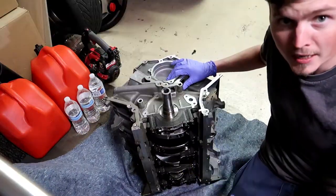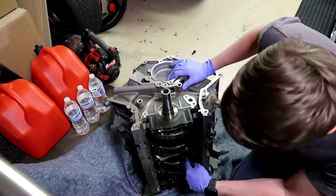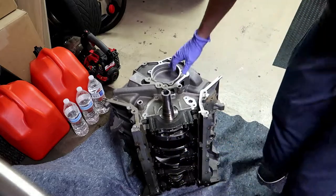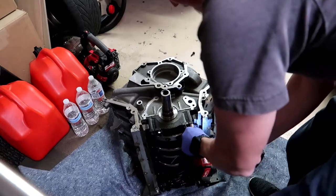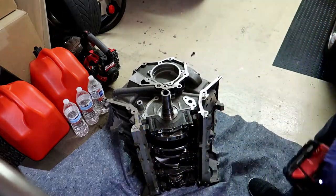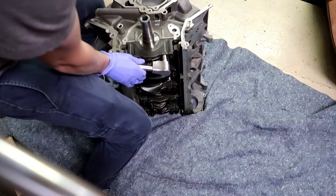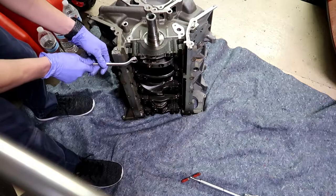I'm going to take these main caps off and mark them one, two, three, four, five. Let's go ahead and get rolling — grab your socket set. I wish I had a half-inch drive and a six-point socket, but it's a twelve-point, we'll make it work.